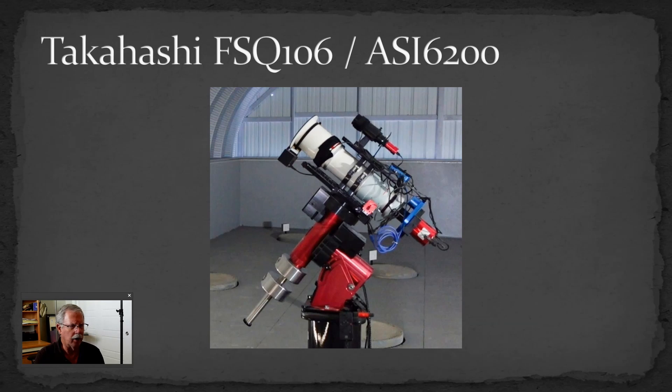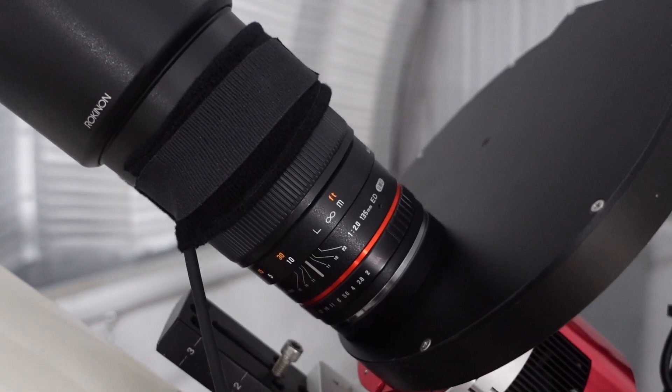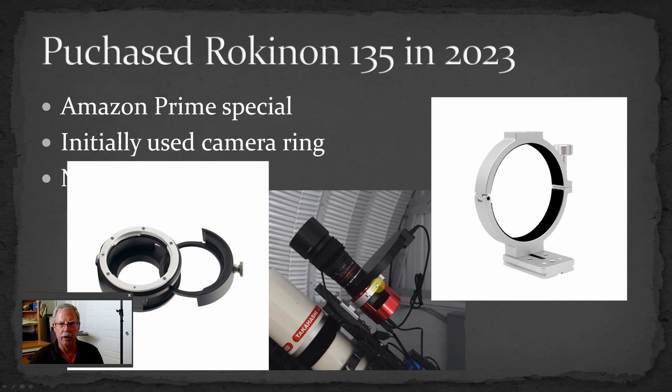I planned to piggyback it onto my Takahashi FSQ106. What I wound up doing was replacing the guide scope on top, and initially I attached it using just a filter drawer adapter that had a Canon EOS lens mount on it. I would attach the filter drawer to the back of the lens and then screw that onto the front of the ASI 6200 series camera. I mounted the camera onto the top rail using a ZWO camera ring — these come in different sizes depending on whether you have the large or small body style. It clamps on just like regular telescope rings, and it worked okay.